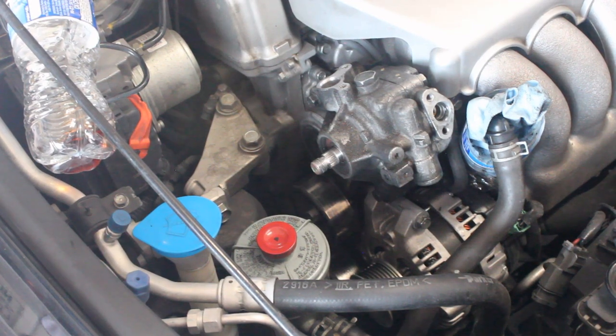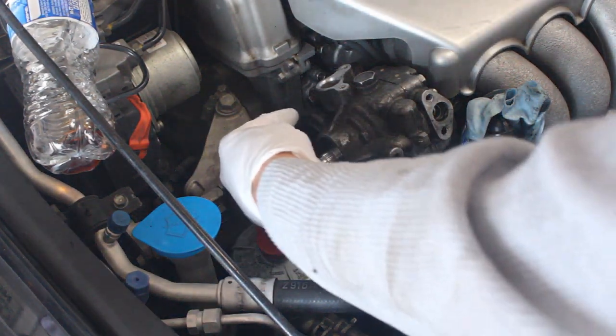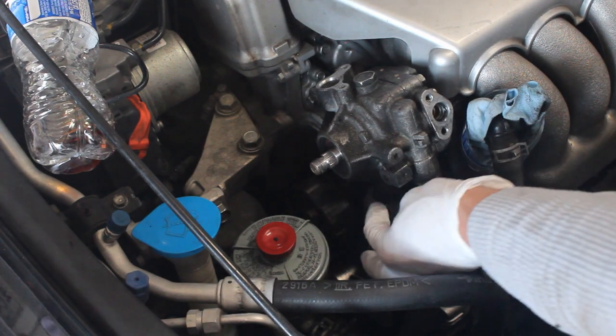Next you've got two 12mm bolts that you're going to need to remove. One's going to be right here and the other's going to be right down there.